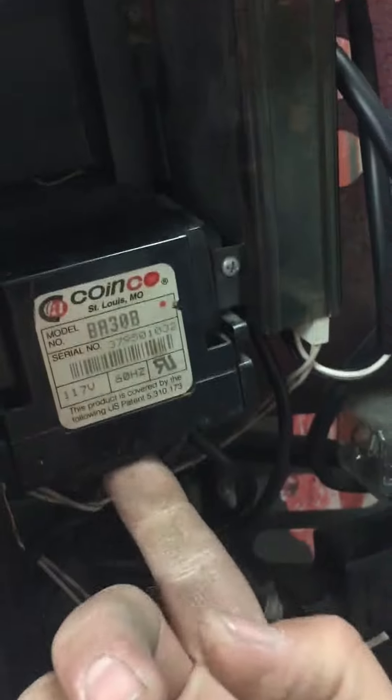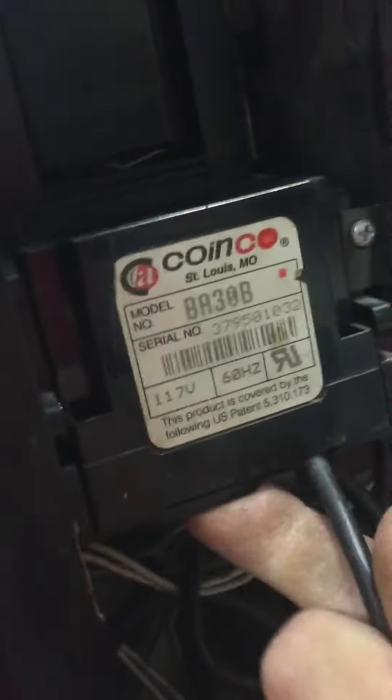Under this box, right underneath the tab that you just pushed, the whole thing slides out like that and you have access to your bill path.